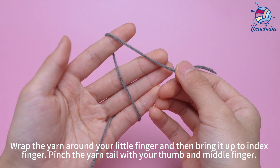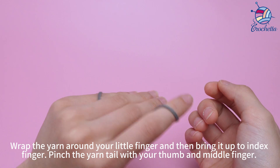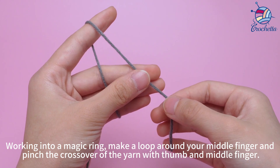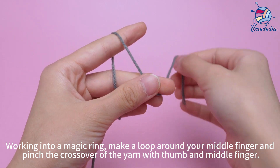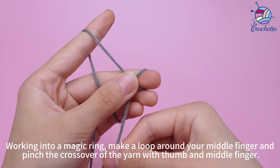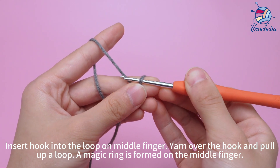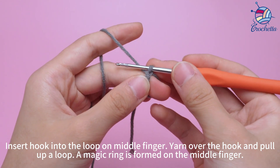Pinch a long tail with the thumb and middle finger. Working into a magic ring, make a loop around your middle finger, and pinch the crossover of the yarn with thumb and middle finger. Insert a hook into the loop on the middle finger, yarn over the hook and pull up a loop, and the magic ring is formed on the middle finger.